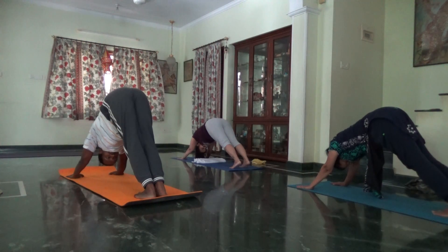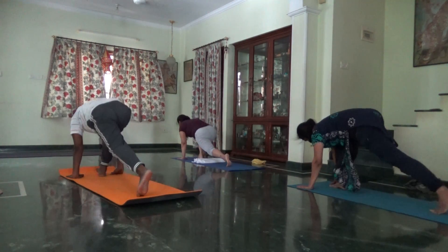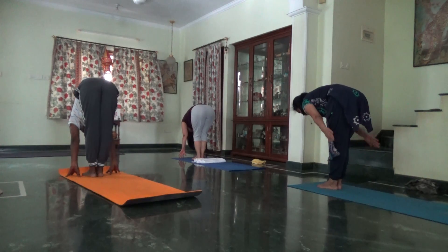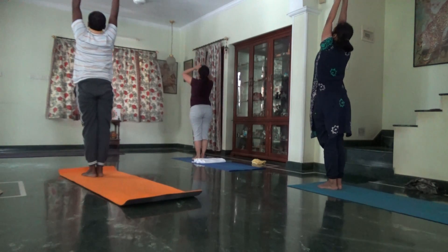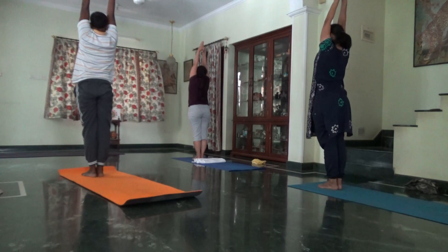End of five. Inhale, look up, step your right foot forward. Exhale, left foot forward and down. Inhale, arms to the sides — round four of five. Press your palms, lift the sides of the body. Spine in a straight line. And we stay here.